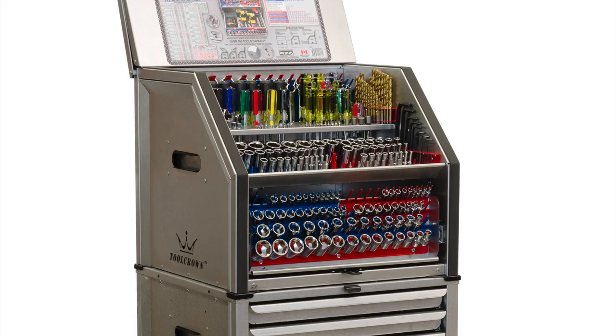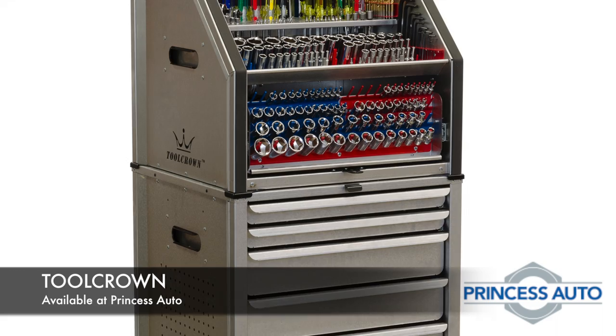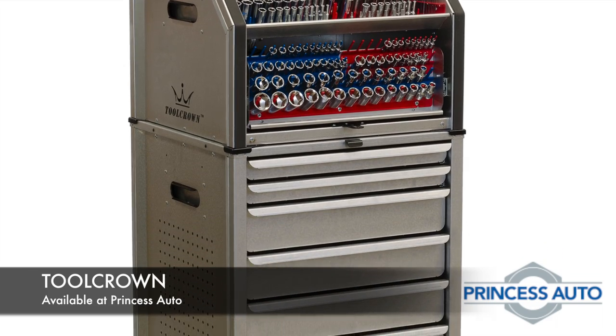For more information, watch the videos on the rest of the ToolCube family and find Tool Crown information and accessories online at princessauto.ca.